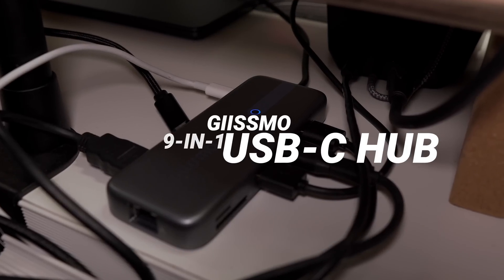What is up everyone? This is Jojo the Techie back again, and today we're going to take a look at the hub that I've been using lately to work at my desk — the Gizmo 9-in-1 USB-C hub.